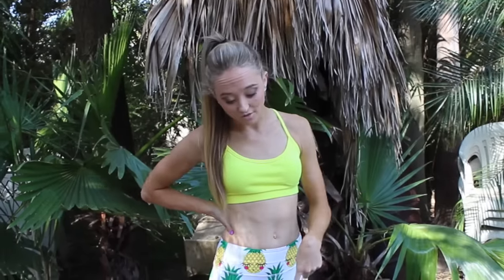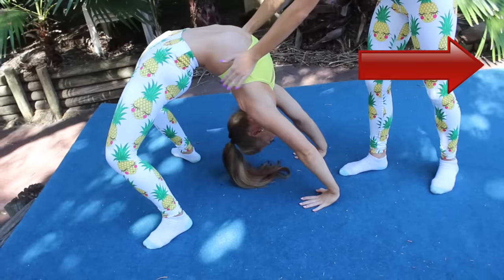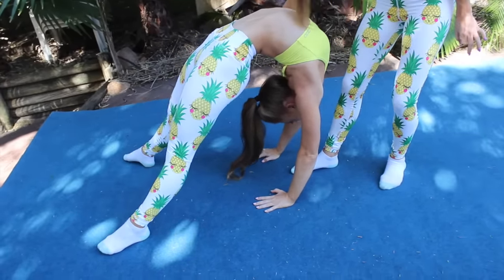Now a lot of people think that they can't do a bend back because of their back flexibility, but it is often to do with their shoulders being too stiff. So to loosen up your shoulders we can do this — you're up in your bend back, and then you're going to crawl in if you can. Pull your shoulders back as far as you can, and when you think you've reached your limit, just try and hold it there for a count of eight.